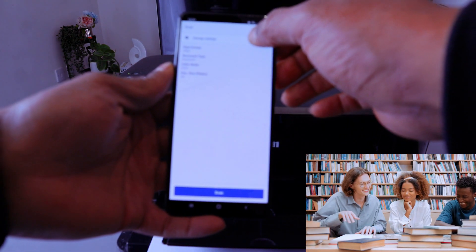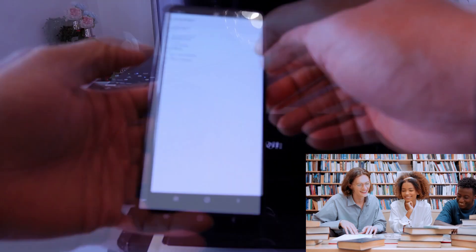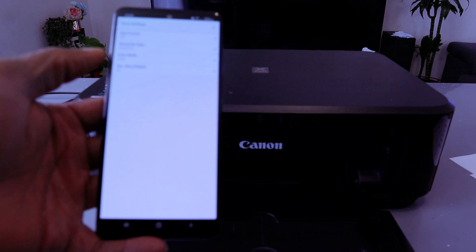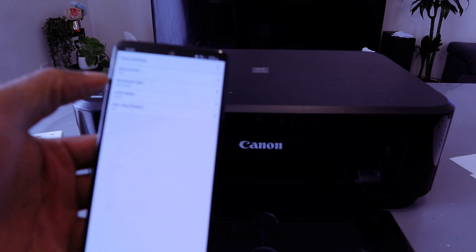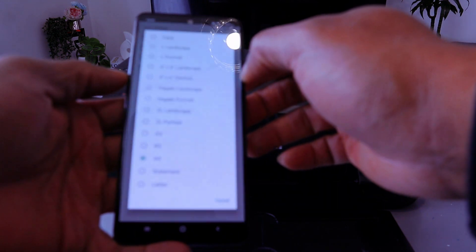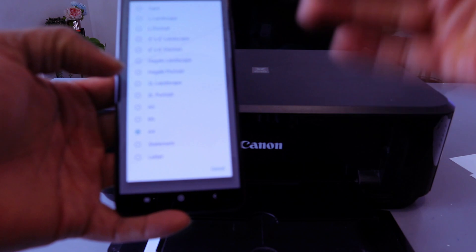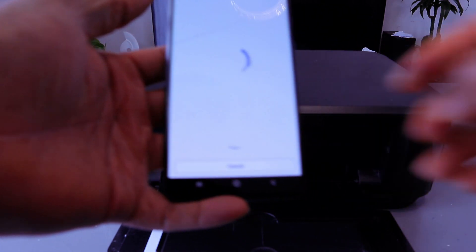Select Change Settings. Select data format as PDF and document type as Document. If you are scanning a photo, select JPEG and change the document type to Photo. We want to scan this document colored. Also set the document size to A4 paper — you can select other sizes depending on your document. Then go back and select Scan.